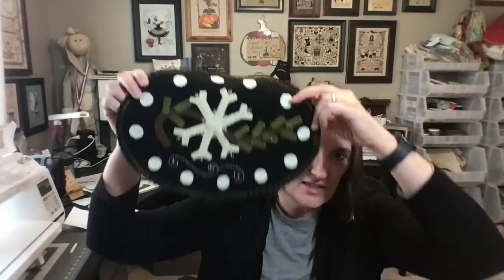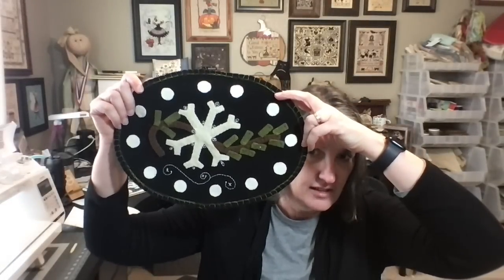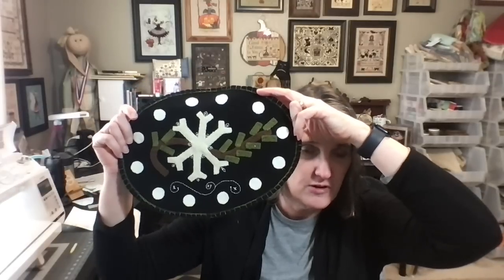My other finish is part of the Jingle All the Way series — that's the book that Michelle Rudy is kitting up. You can go to her website, Farm Girl Dry Goods, where she's kitting the entire book in six installments. I've been working on these, and this is one of the little mats that I finished. It's cute, it'll go into my winter decor. It's wool applique, so I love getting those kits.